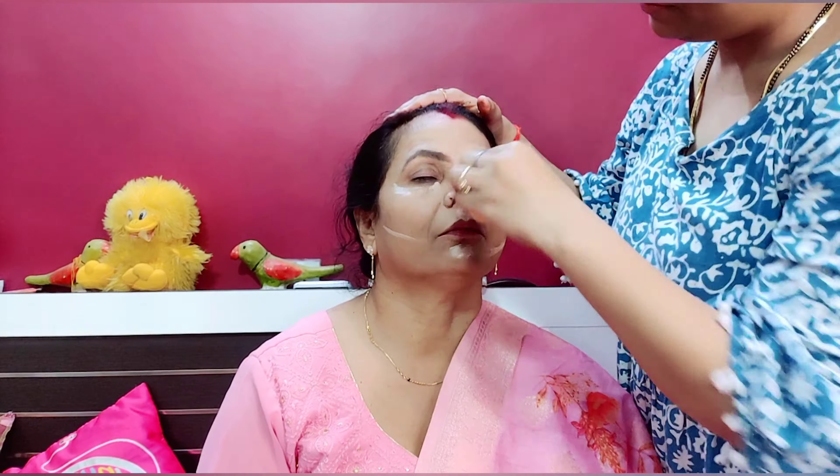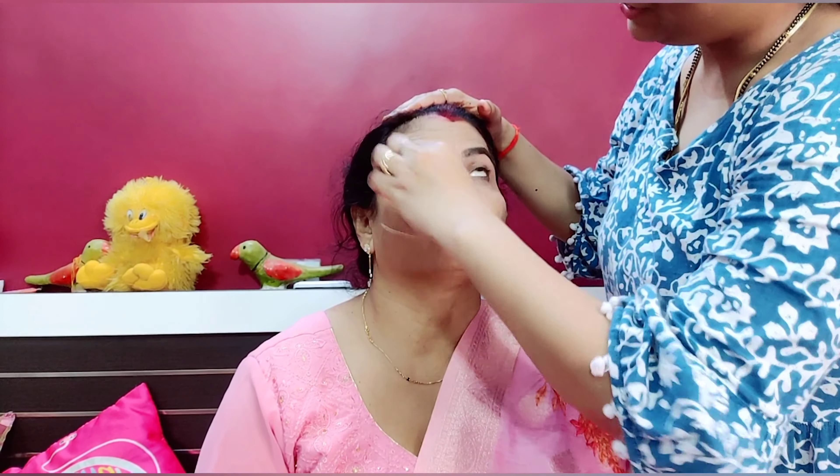I will blend it. I have foundation and concealer. I will put on my eyebrows. I am going to use the Fit Me compact and set it completely.